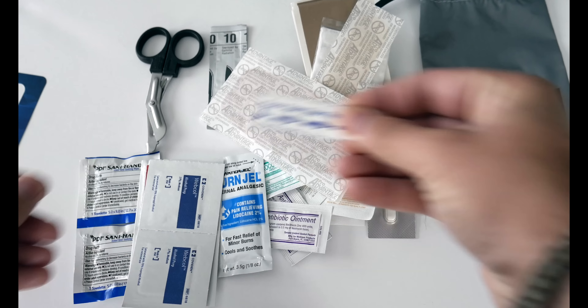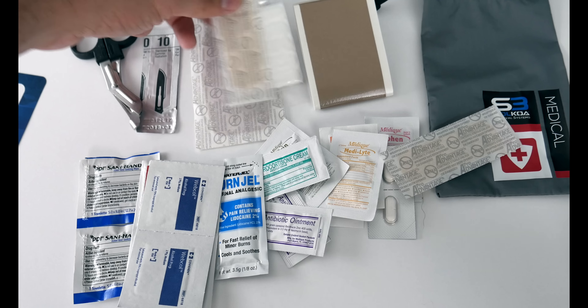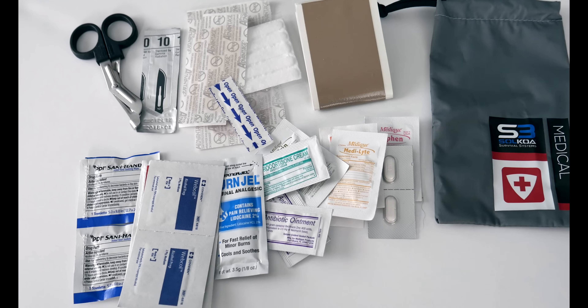You also have some Steri-Strips. Looking at all of this, you have a pretty good set of items to address most things you're going to find in the wild or a survival situation. Obviously you'd want to add some type of field dressing and tourniquet — especially if you're working with large knives or axes where you could nick an artery.